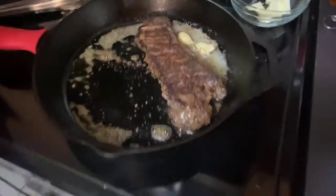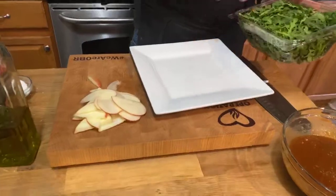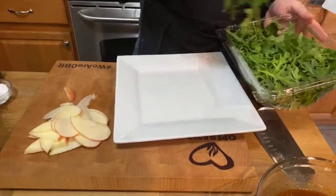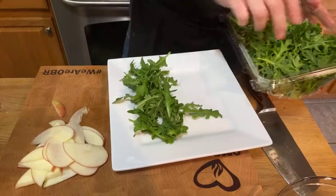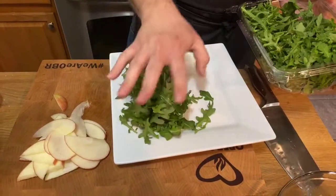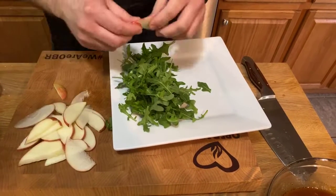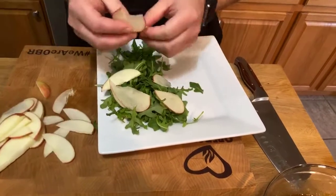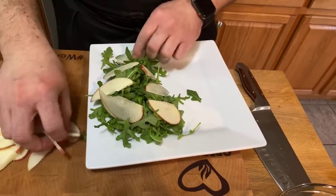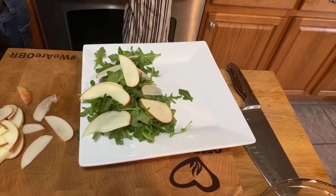We can finish up our salad while we're waiting. We'll get our arugula, our apple slices, and some goat cheese.